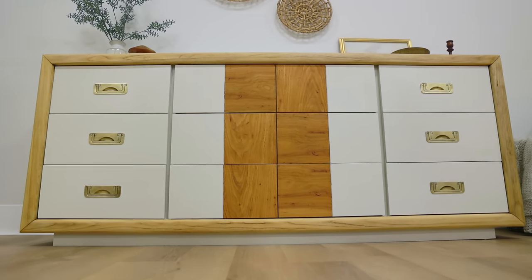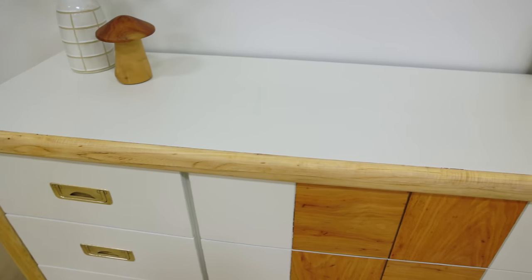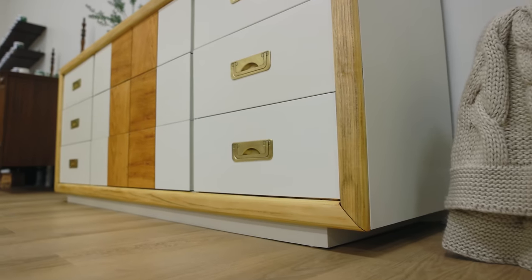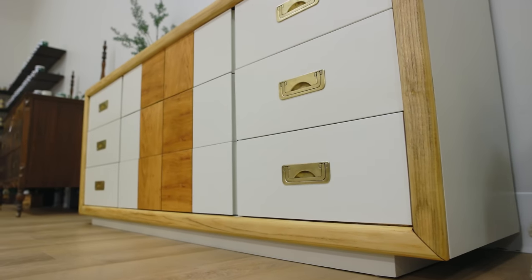After getting this piece for just $20 at Goodwill and spending only $30 on the materials, that means I'm only $50 into this project. It's really key to try and stay as low as possible on your upfront costs, including the furniture and the materials, when you're trying to make money by flipping furniture. I have this piece listed for $500 on Facebook Marketplace and it's waiting to find its new home.